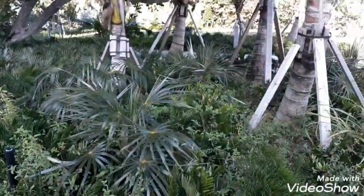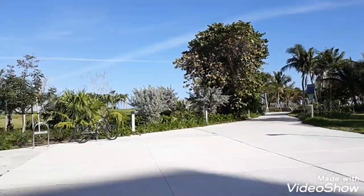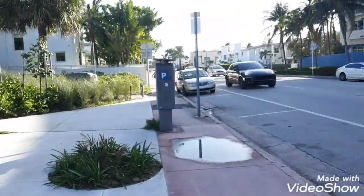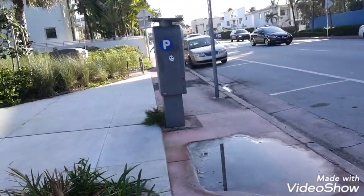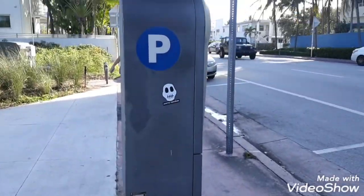We're at Miami Beach again, a different part. In this video I'm going to show you guys how to pay with these parking machines. They're not just here in Miami — they're in Houston and a lot of other places too.